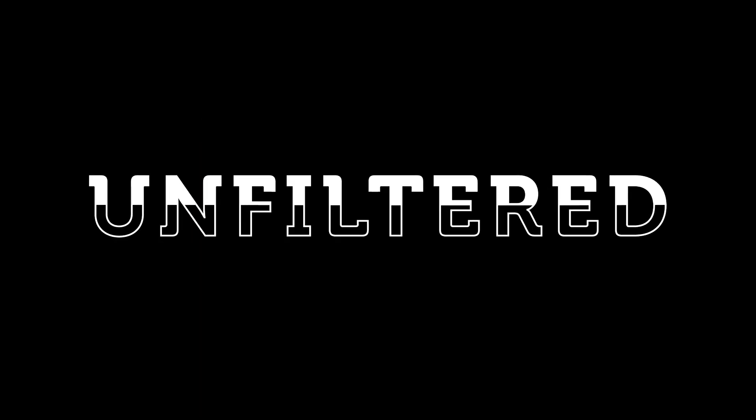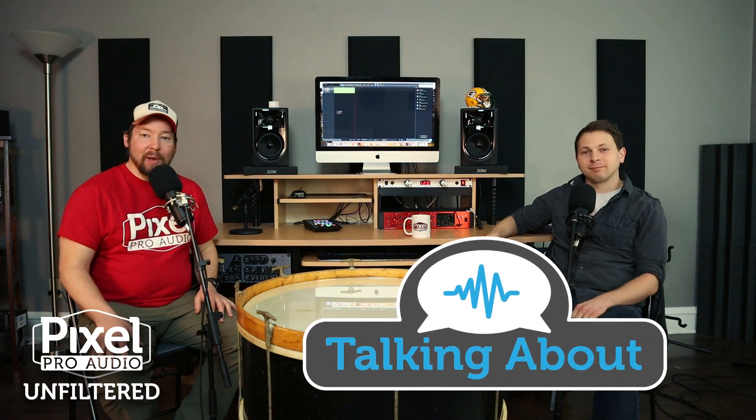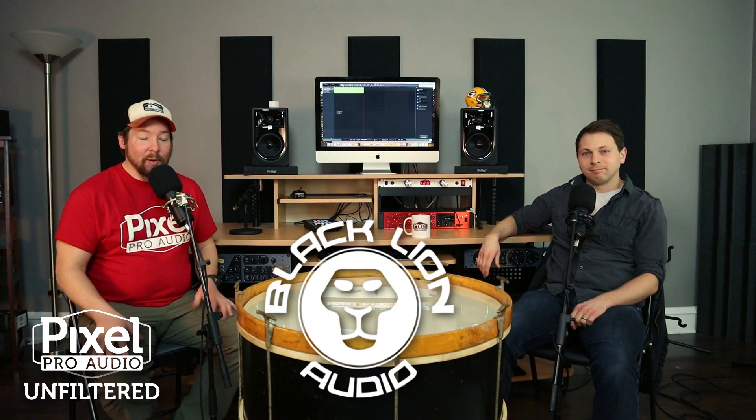We're talking about a new interface from a company that's never done it before! Hello everyone, welcome to Unfiltered. I'm Tay, this is David. We are back around the drum. We are talking about the new announcement by Black Lion Audio of their brand new and first interface, the Revolution 2x2.